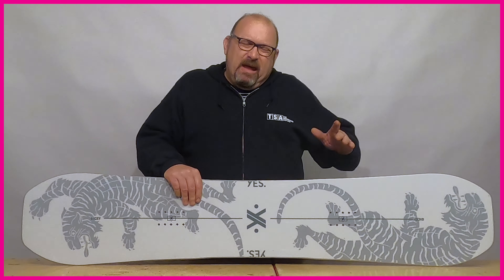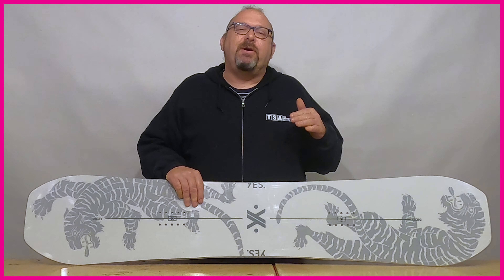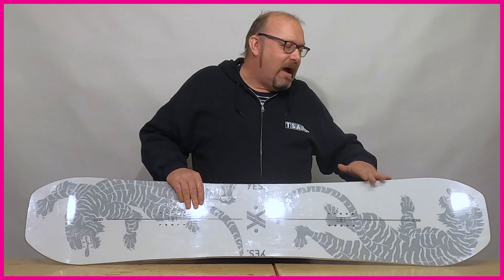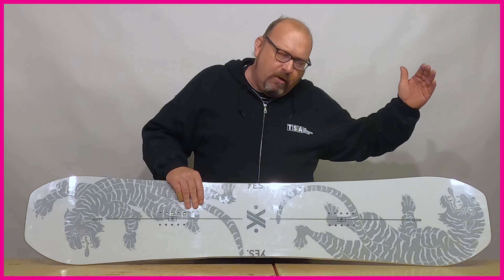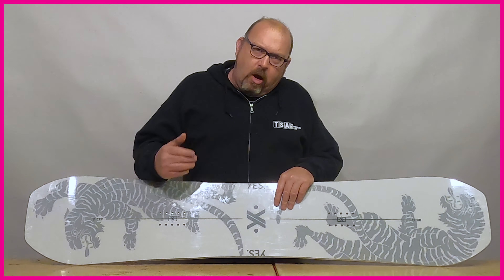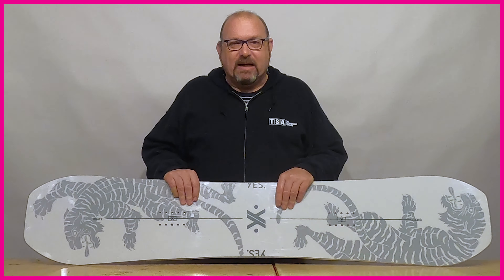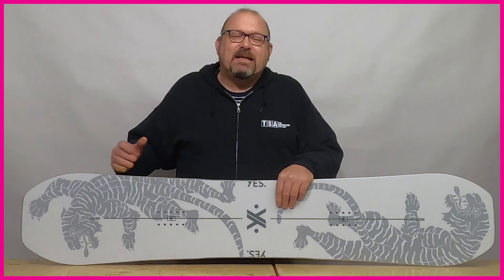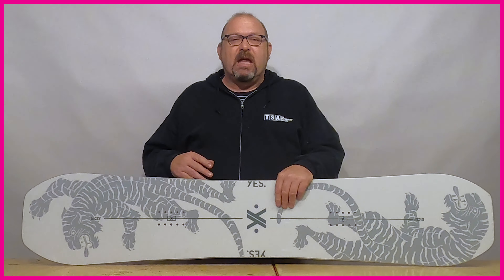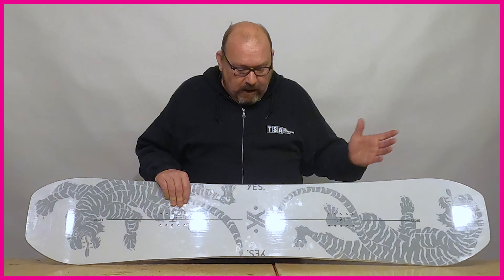Twins generally come in different levels. You have a pure out-and-out jib board with very little upturn and cut-off ends to eliminate excess weight, but it won't work well outside of perfect park conditions. At the other end of the spectrum you can have a twin that's a little bit all-terrain focused — still giving you that balanced ride but working great over the rest of the mountain.